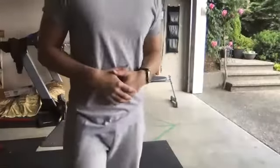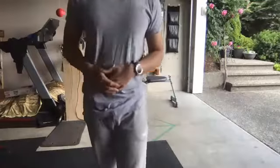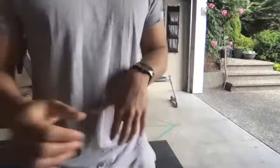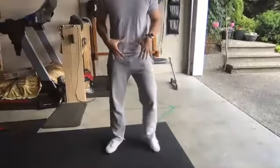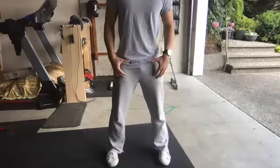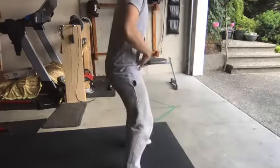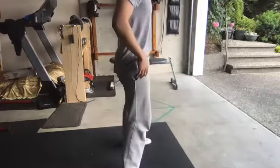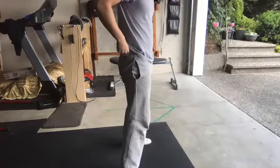From what I've seen with the previous session, your squats look pretty good. So we're going to start with 20 reps of bodyweight squats — no weights — just to warm up. My feet are shoulder width apart, leading with the hips, coming down with the hips, up and squeeze the glutes. We're going to do 20 reps together. Ready?